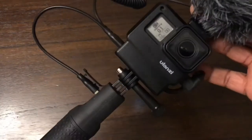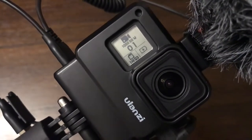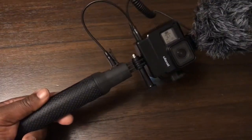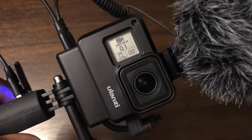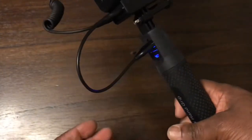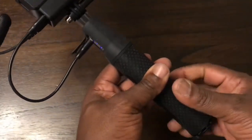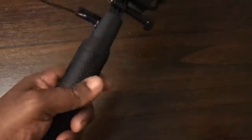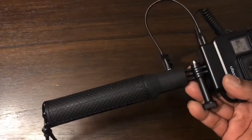You can actually see it on the front screen too — this vlogging setup is now self-powered, so I can literally vlog all day. That's being powered by the power grip — a worthwhile investment. I'll leave a link about it and you can buy these off Amazon or eBay. That is your powered vlogging setup and you won't need to change the battery all day.